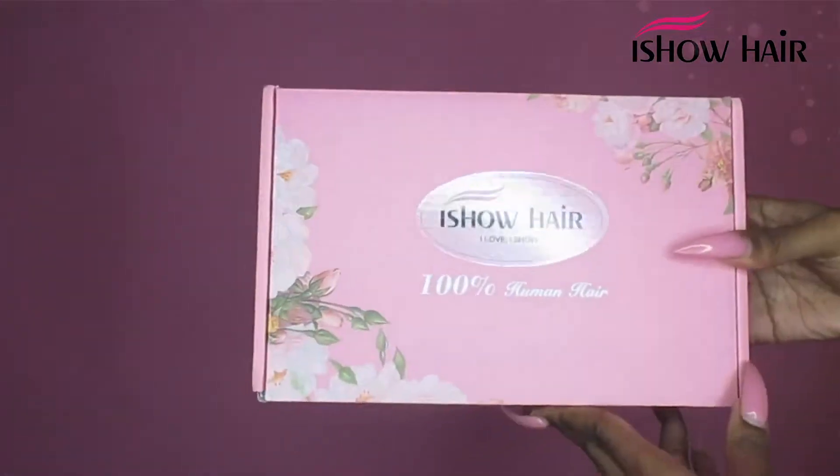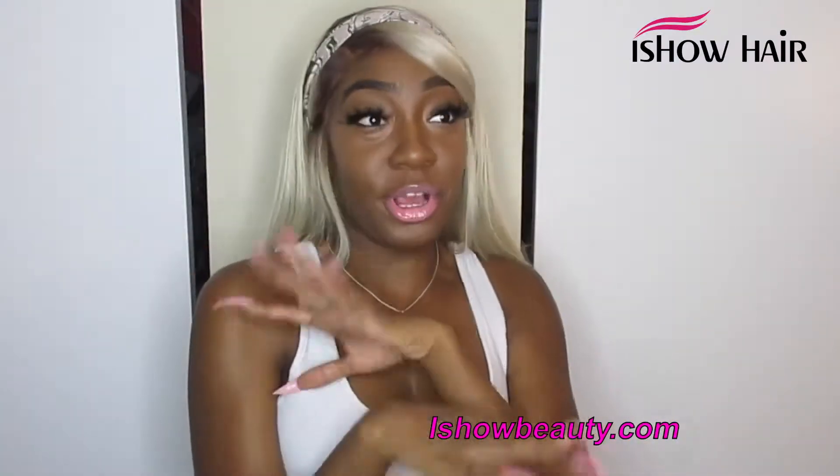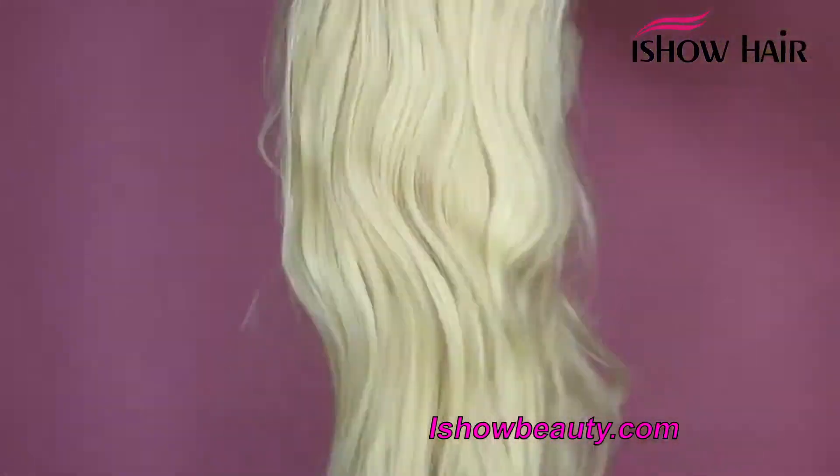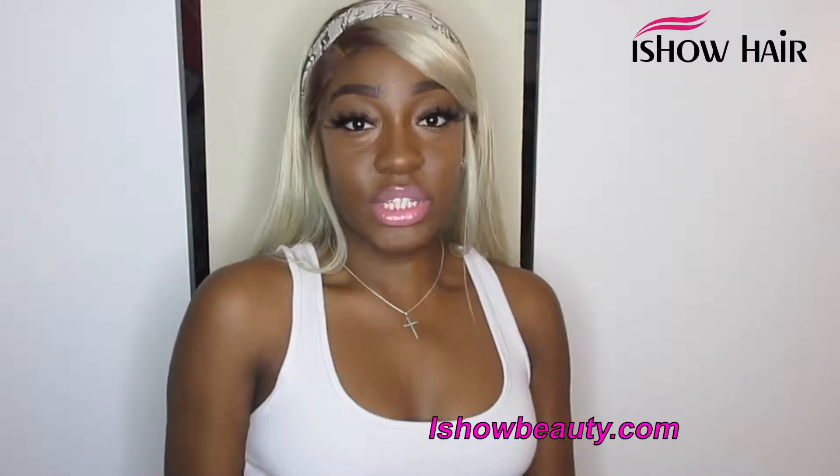Welcome back to my channel! I'm blonde today, and this hair is from iShow Hair. Make sure you follow me on my social media, Instagram, Snapchat, etc. This hair is a wig, which was such a relief because I got a lot of wigs this week.